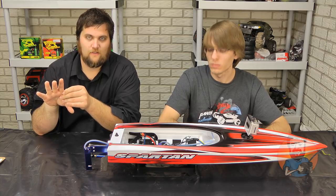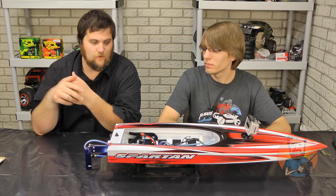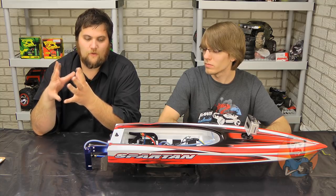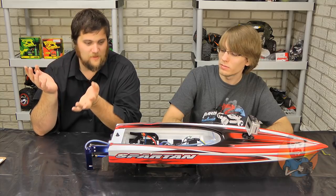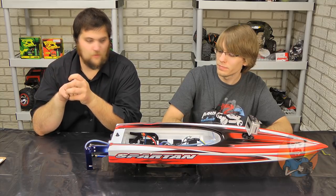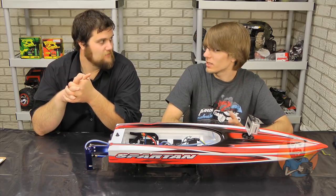Traxxas should have better quality control — that's on them. But at the same point, if you're buying a $400 RC boat and you do nothing to make sure it actually works, then just throw max power in it and something breaks — that's just being lazy. It's a recipe for disaster.